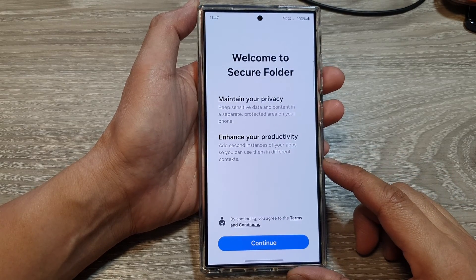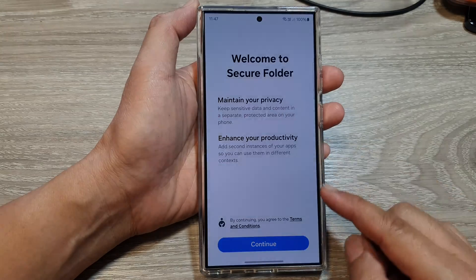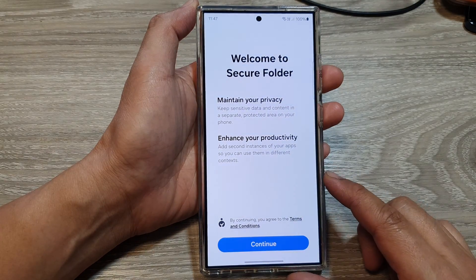Hey guys, in this video we're going to take a look at setting up the secure folder on the Samsung Galaxy S24 series.